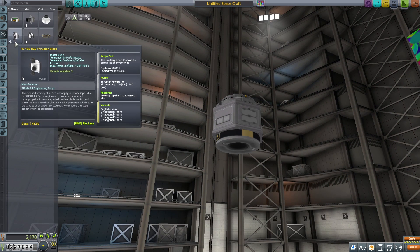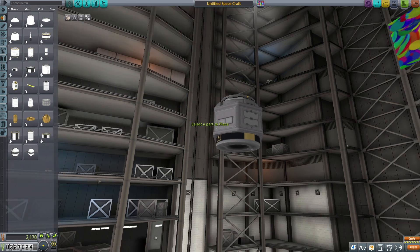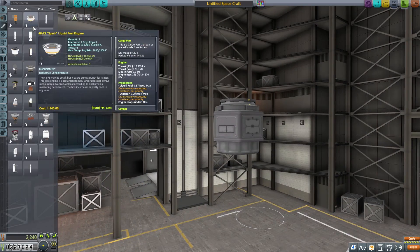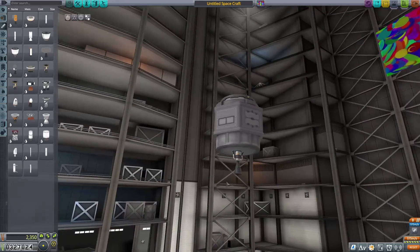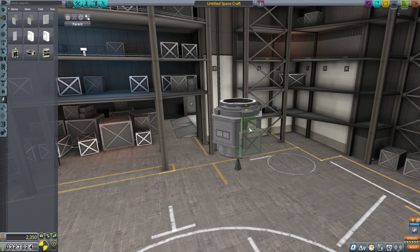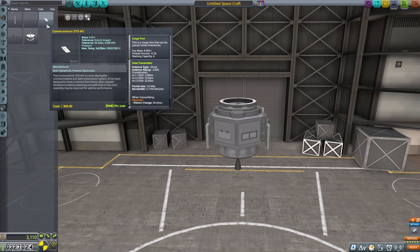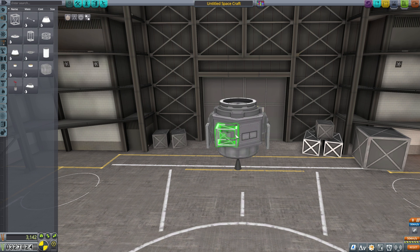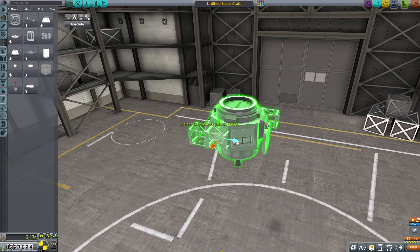I'm going to go ahead and start building a communication network around Kerbin. There's obviously math I could do to figure out how to get things into exact geostationary orbit, or what the correct distance is, or how many satellites I really need. But instead, I tend to wing this stuff. So we're going to go ahead and design a little probe here. I love designing these smaller vessels in Kerbal Space Program because being able to cram a lot of little details into such a small space can be challenging, but very interesting for me.